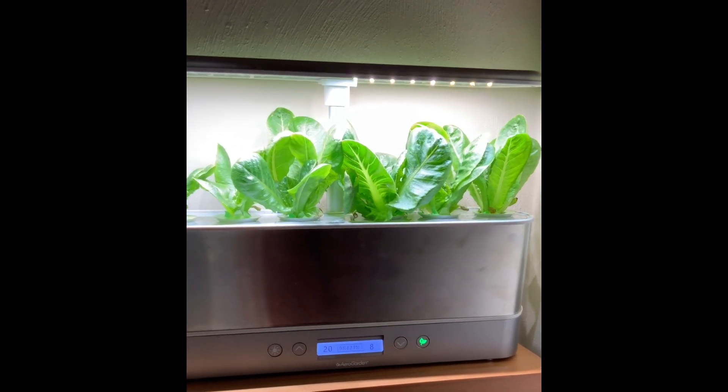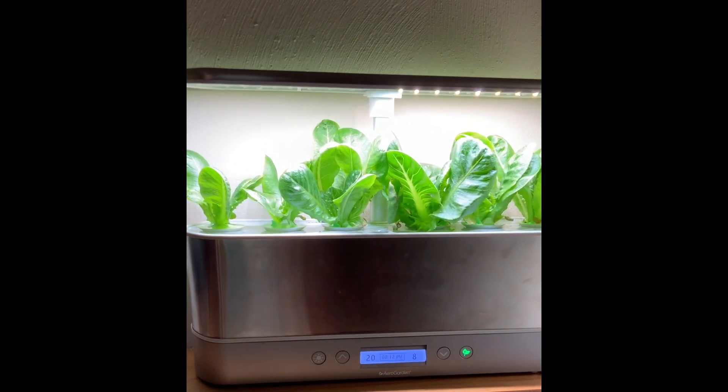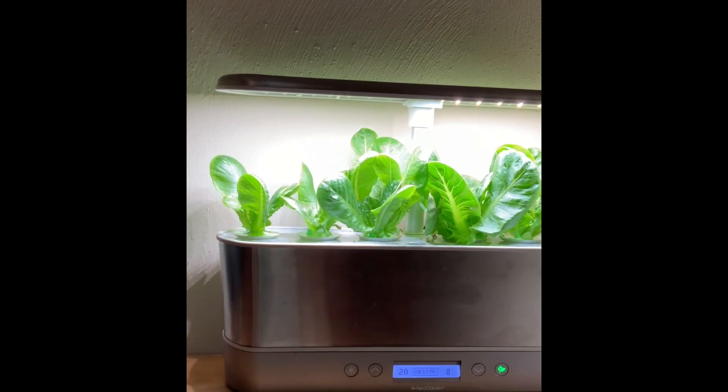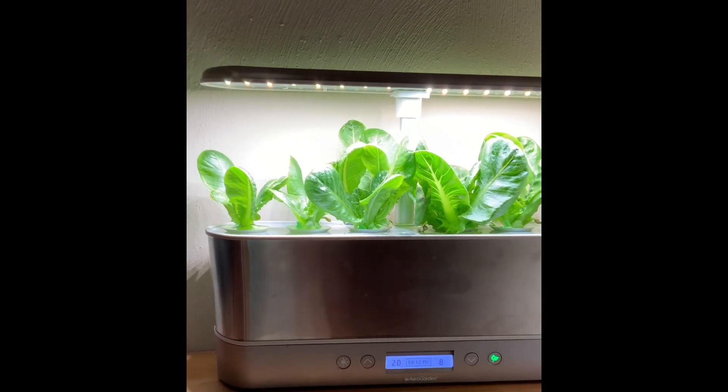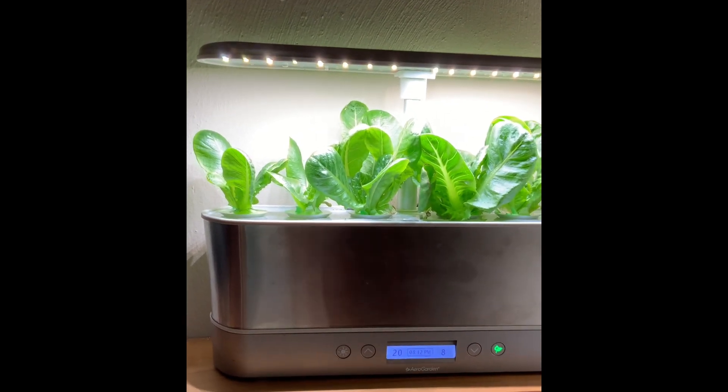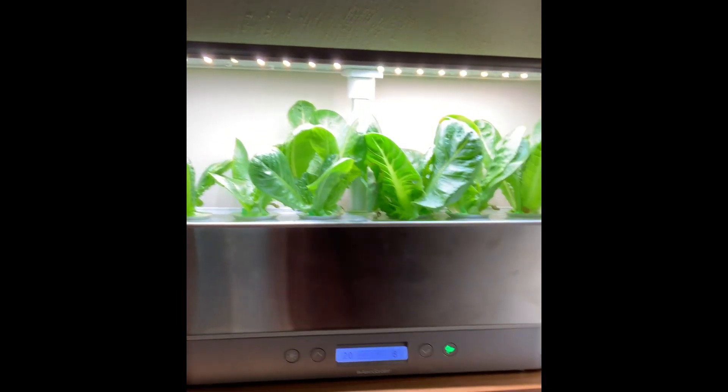After I wrap this portion up, I'm going to give you just a little tour of my other plants — houseplants — so you can see how they've been growing. And you'll see the other AeroGarden that I had, which is my Bounty Basic, which I was also growing romaine lettuce — and that's what this is, romaine lettuce.